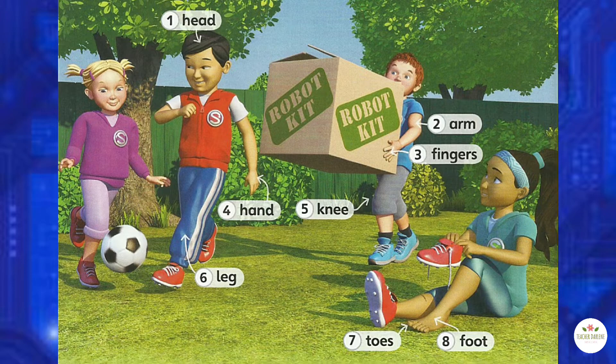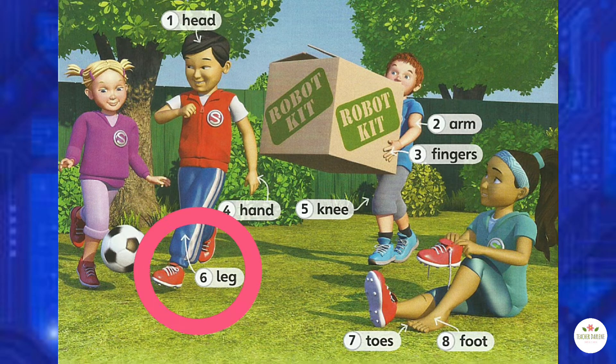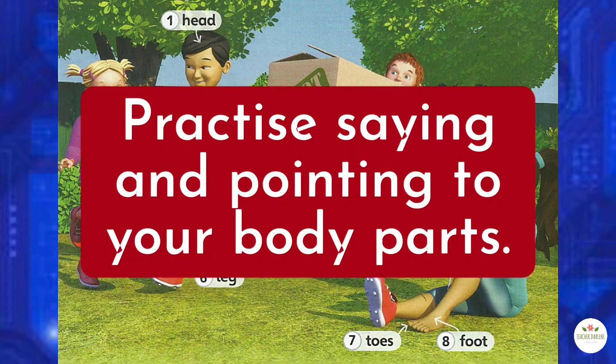Listen again, point and repeat. 1. Head. 2. Arm. 3. Fingers. 4. Hand. 5. Knee. 6. Leg. 7. Toes. 8. Foot. Now spend a few minutes to practice saying the words while pointing to your body parts.